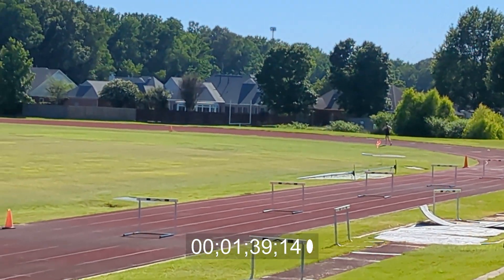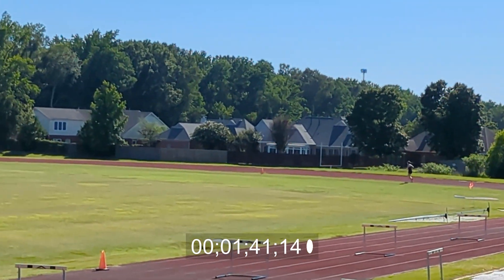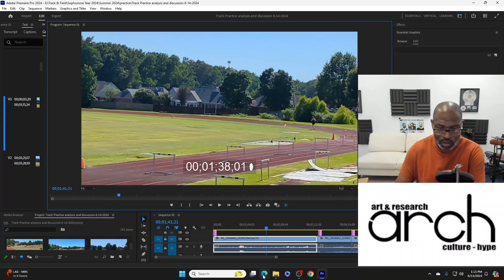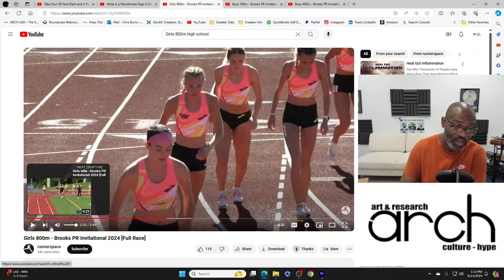That's the first lap and we're at around 1:30 to 1:31 — not bad. I'm going to pause it here and switch over to the Brooks Invitational from yesterday, because these are the people she could potentially end up competing against if she gets very good.